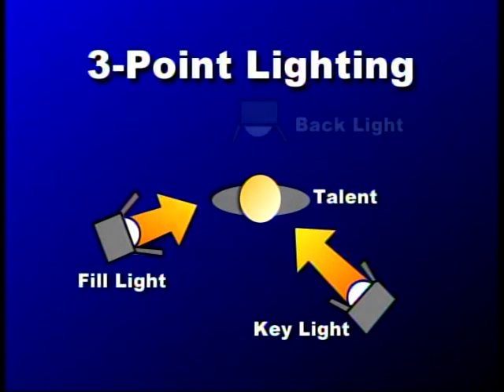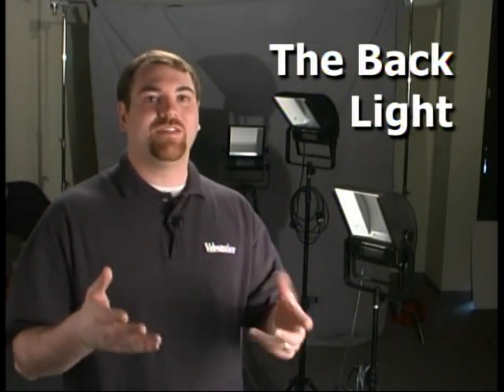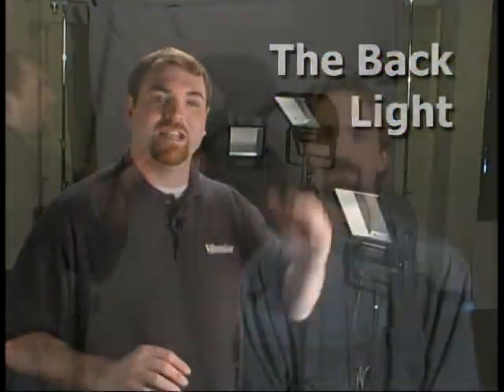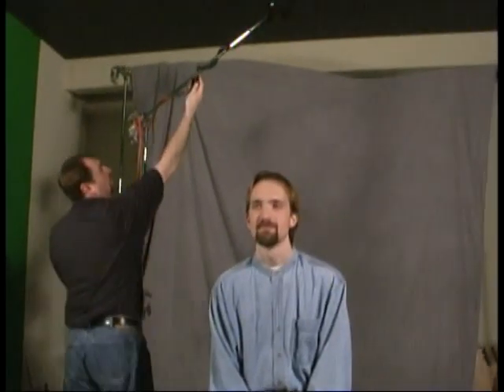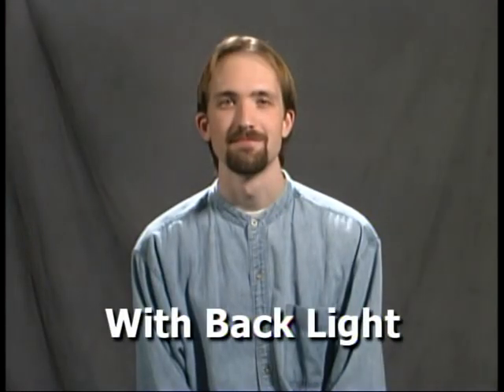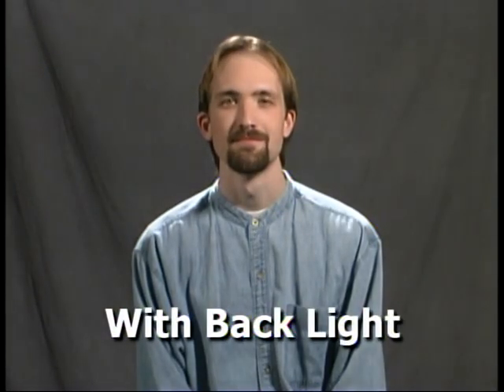The third and final light in a three-point configuration is the back light, sometimes called the hair light. We want this to be a bright, hot light that shines on the head and shoulders of our subject. Its job is to provide separation between the subject and the background. Before we turn it on, the scene looks flat despite a nice key and fill. When we add the back light, you'll see how the subject pops out from the background, adding that extra dimension the scene really needs.